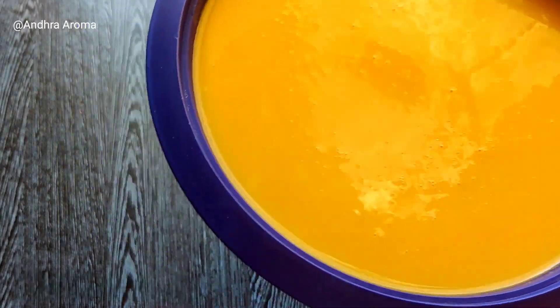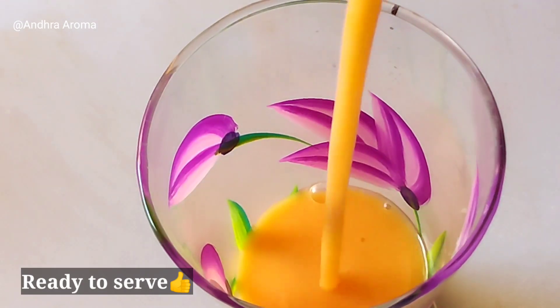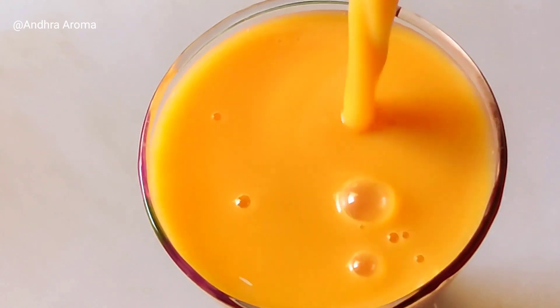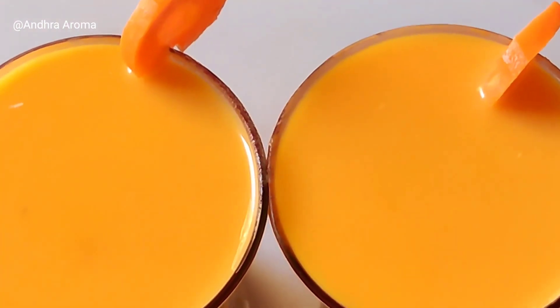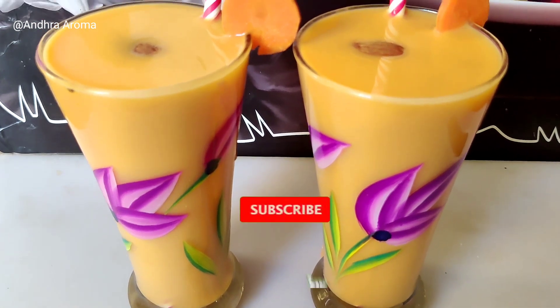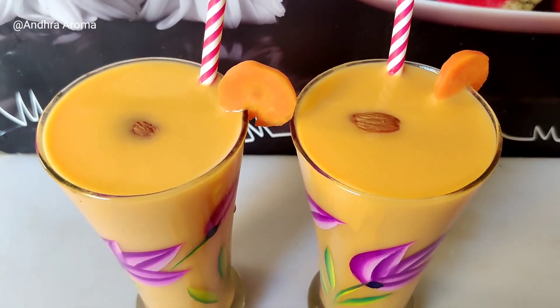After adding the ingredients, add sugar and blend the carrot juice. We will prepare the carrot juice with a small amount of water. Thank you so much for watching this video.